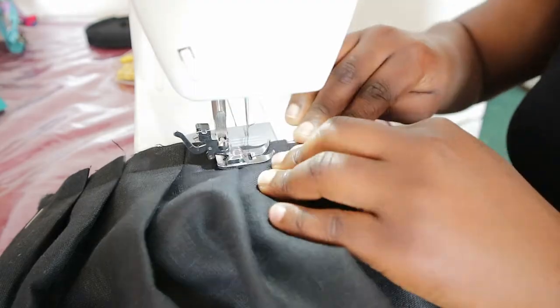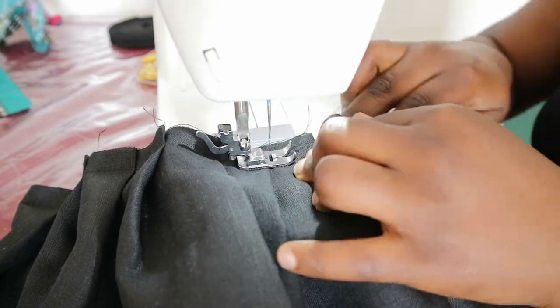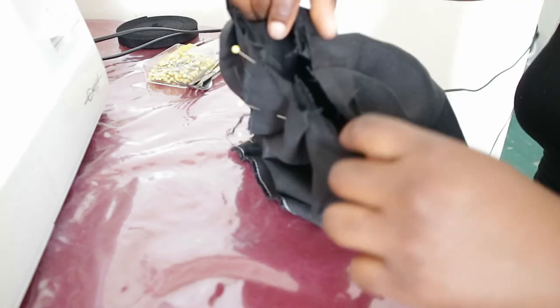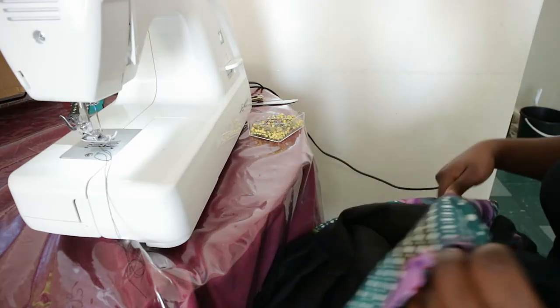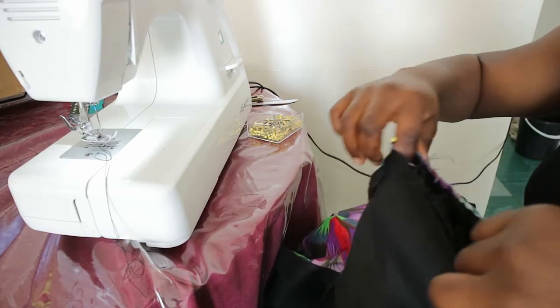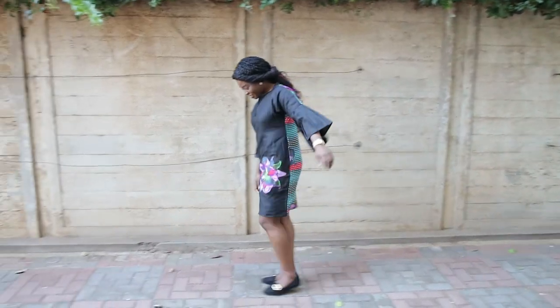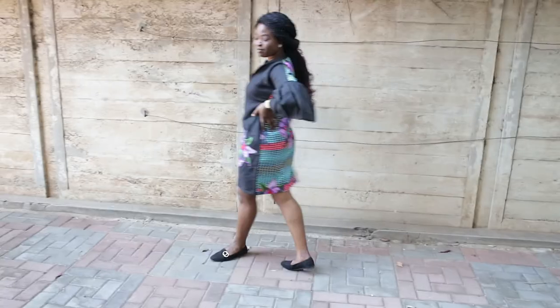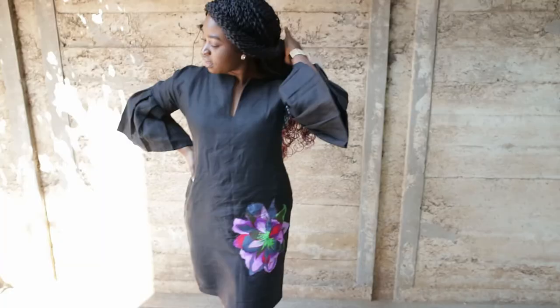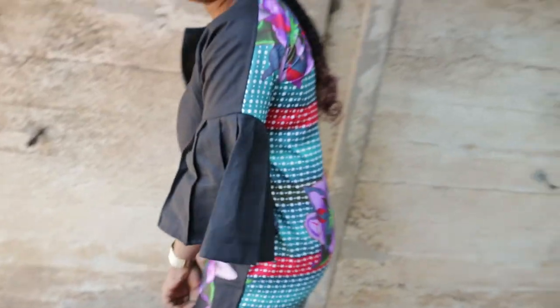If you'd like me to make a separate video on how I made the pleats using the fork method, let me know down in the comment section below and I would do so. After pleating, I closed the sleeves by joining the ends with a straight stitch. To attach the sleeves to the main dress, I turned the dress inside out and placed the sleeves inside, making sure the right sides were facing each other, then pinned and sewed around with a straight stitch. The last step is to hem the dress, and you'll have a beautiful dress just like this one to rock for the summer. Thank you so much for watching — subscribe, share, and like, and I'll see you in my next video!